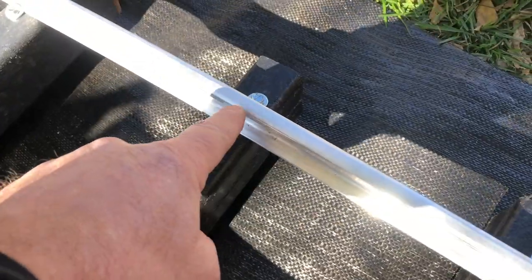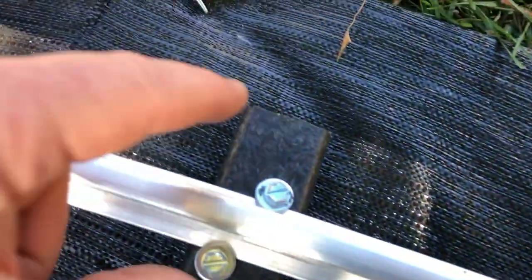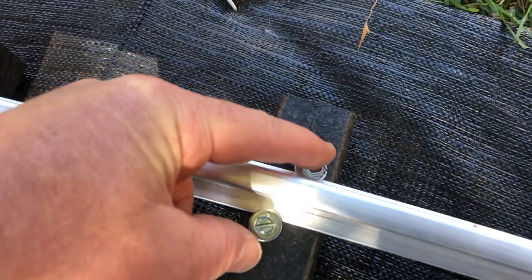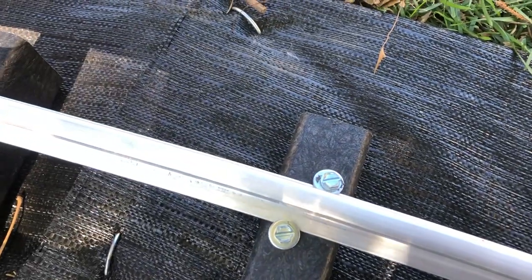Earlier in the video I showed you how we place the screws. In this case, coming around this right-hand turn — from this point of view, if you put the screws like such, as I scoot the rail over and twist a little bit, it'll actually pull with the rail, so I can use this screw pattern as leverage. Something to keep in mind if you're doing this.